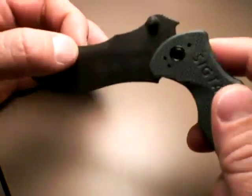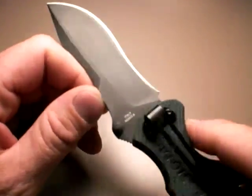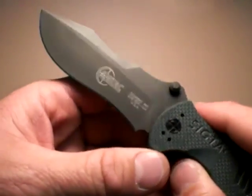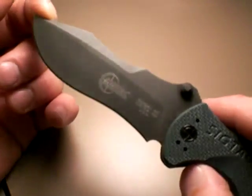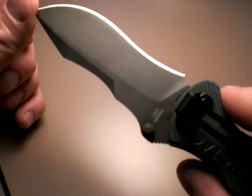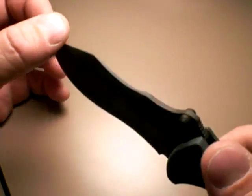First off, let's talk about that blade. The blade is N690 steel. That's a decent steel, getting a better reputation. I don't have a lot of experience with it; however, I know a lot of users are speaking highly of it. I think it's a decent steel for the money and it's getting more of a reputation as time goes on.